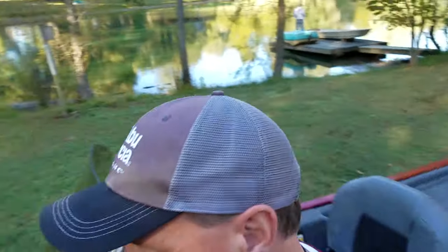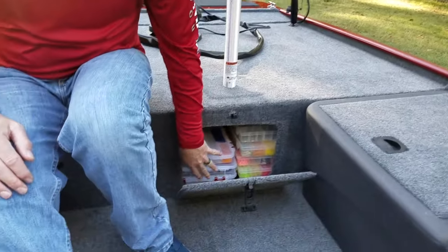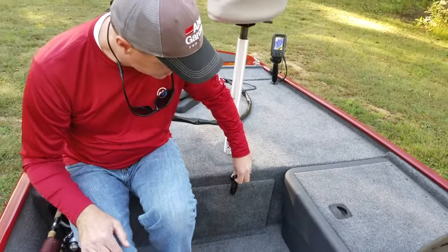Moving to the front bow of the boat — more storage underneath the front deck. He's got tackle in it, but you could put anything you want there: tackle, anchors, you name it. More storage is always good.